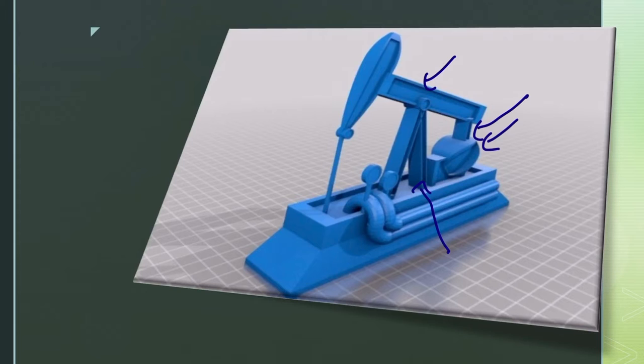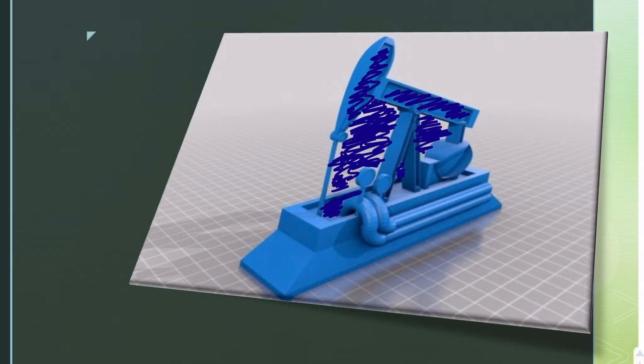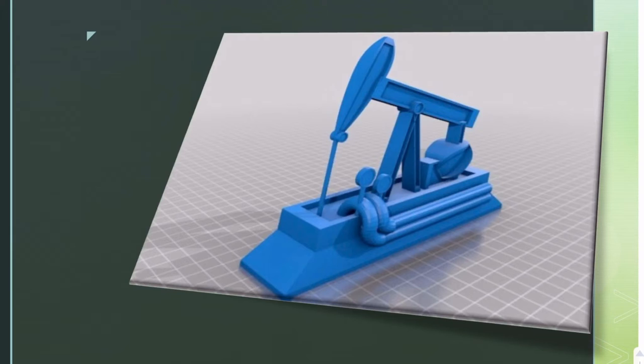We had difficulties printing the bridle because it's really thin, so we used an external 3D-printed bridle. The head is called the horse head. There were extra layers in the 3D-printed parts so we had to re-clean and remove them, as you saw in the video — we needed to remove this area and that area as well.